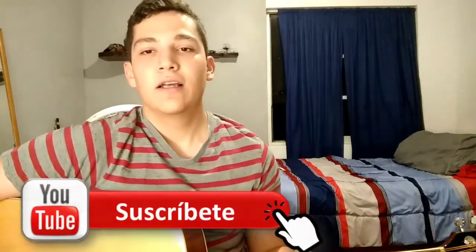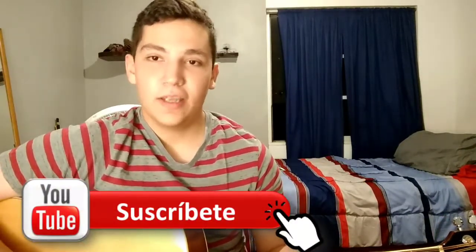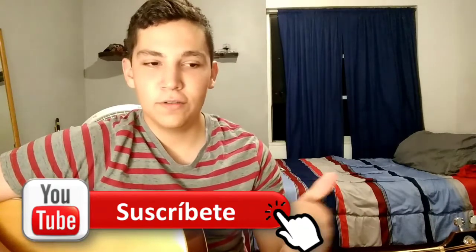You can take a lot of support, and in the description there will be a PDF with the lyrics and the chords, so that after you learn the Requinto you can also learn the lyrics and the notes of the song. I hope that it has served you — leave your like and subscribe to me and see you next time.